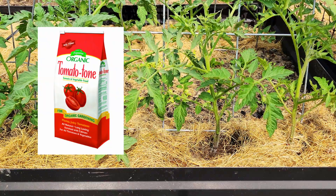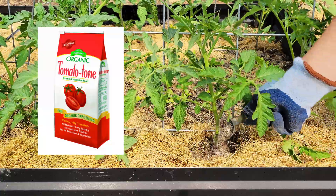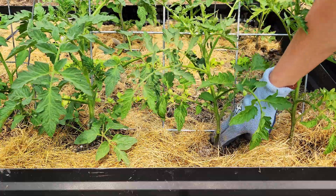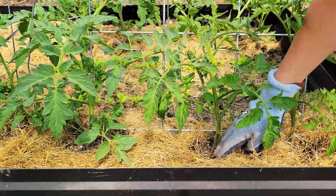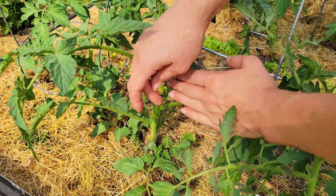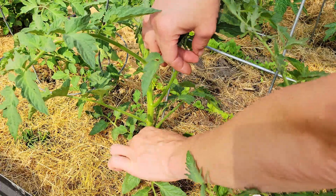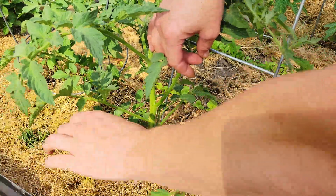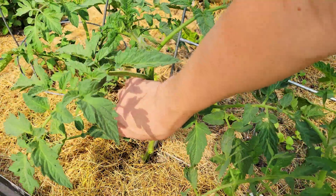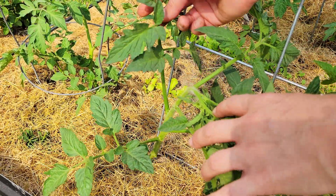Now it's time to prune and fertilize. Tomato Tone is supposed to be the very best fertilizer for tomatoes, and you can also use it on other plants — I put it on my squash too. You just work it down into the dirt and apply it every eight weeks. For pruning, first take off any lower branches touching the soil, since soil-borne organisms can travel up the stem. Make sure the plant has enough airflow, and then remove any suckers — those are little sprouts in the corner of each branch. They don't produce fruit; they just suck up energy.